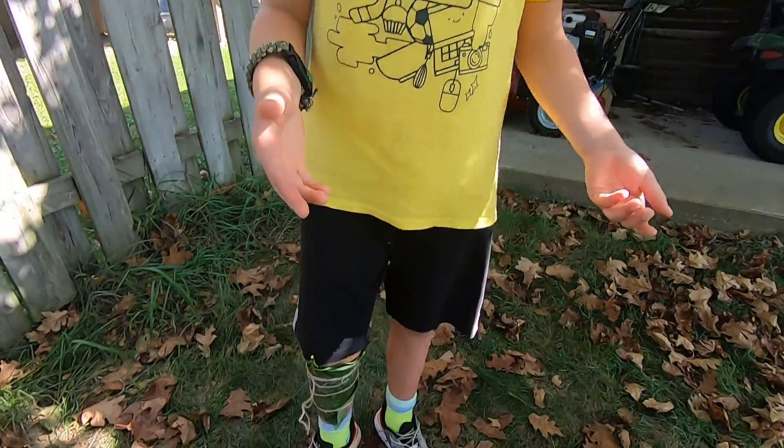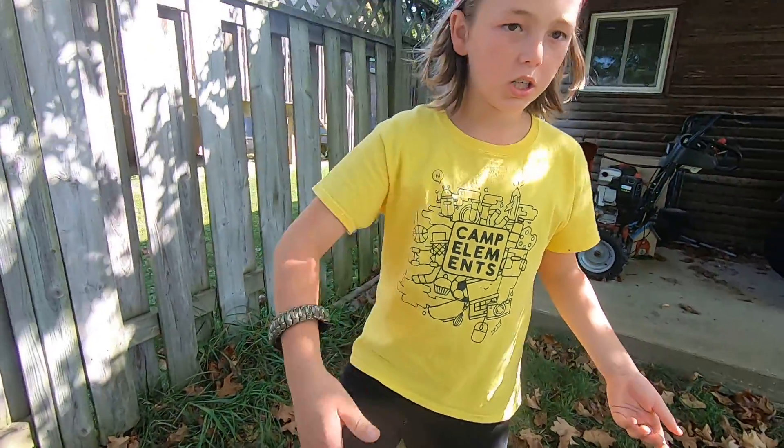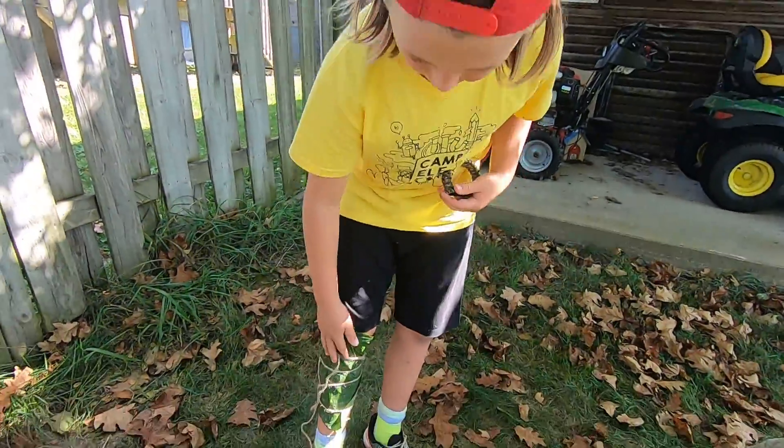This would be for if you, like, cut yourself when you're walking through a bush, or you got scratched, or you fell and you cut your leg or your knee.